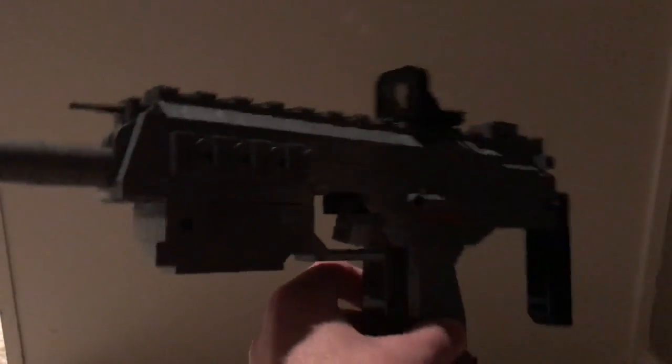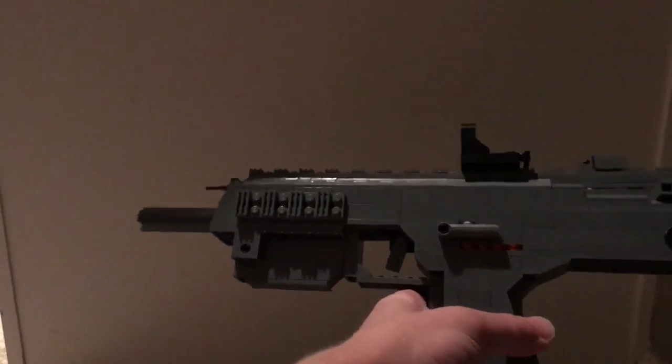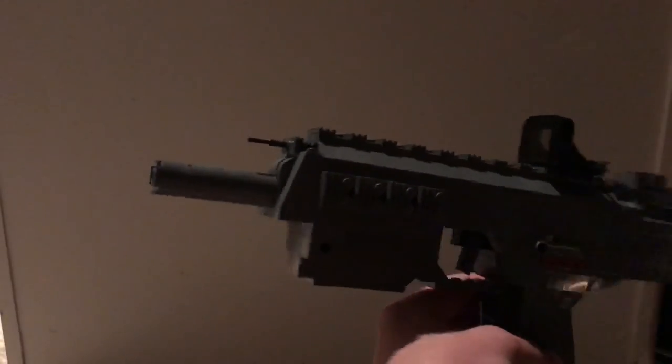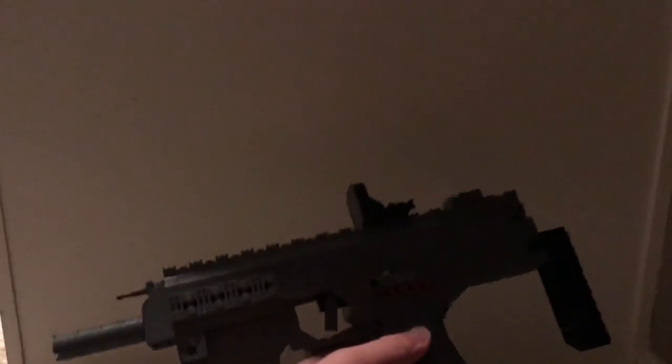It was great to be able to finally get something done like this, and I think for one of my first tries I did a really, really good job of nailing the MP7. So I hope you guys enjoyed — remember to like the video if you did, let me know in the comments if you'd like to see more LEGO weapons, subscribe if you enjoyed, and I'll see all you guys in the next video. Thanks for watching!